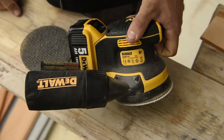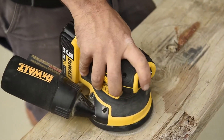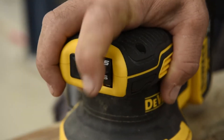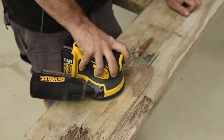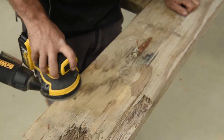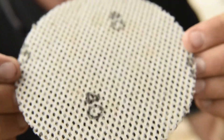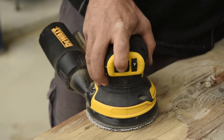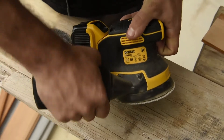Yeah mate, we've got the DCW210 which is the new palm sander from DeWalt — going to cut the cord and get you away from the corded sanders. It's using the 18 volt system, best in class in productivity. Coming in at 1.3 kilos, it's a 125 mil sanding disc with an orbit size of 2.6 millimeters, and the motor's pumping out 8,000 to 12,000 orbits per minute depending on your speed setting.